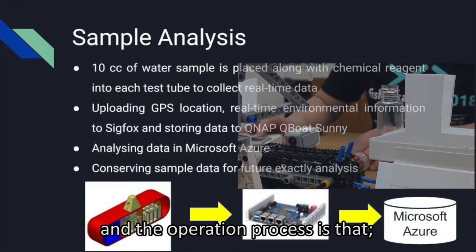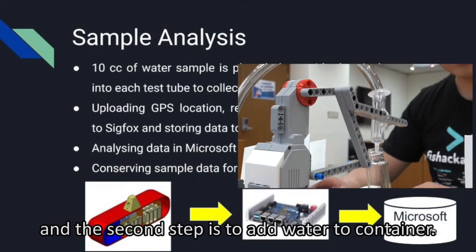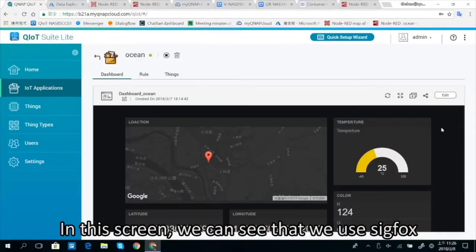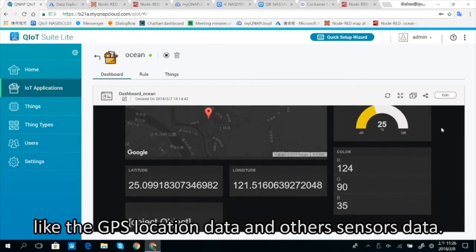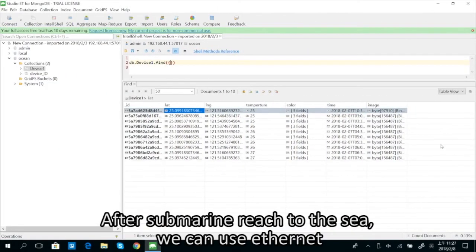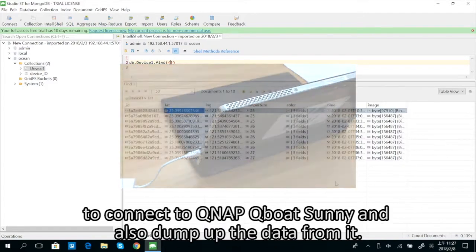The operation process is that we move our submarine to the sample location. The second step is to collect the water into a container. We use a seed box to transmit real-time data — like GPS location data and other sensor data — to our QNAP QBOT. After the submarine reaches the sea, we can use Ethernet to connect to QNAP QBOT and download the data from it.